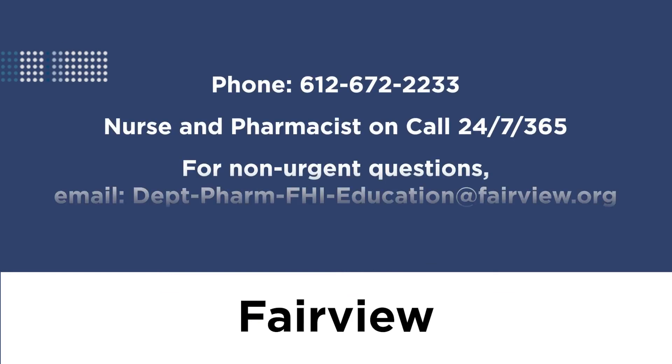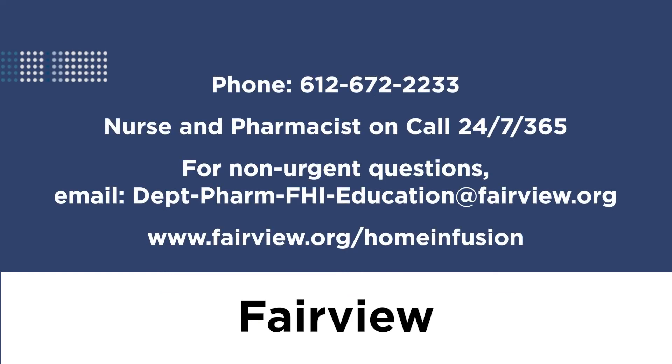Please call Fairview Home Infusion if you have any questions at 612-672-2233. We have nurses and pharmacists on call and ready to help you 24 hours a day, 7 days a week, 365 days of the year. Thank you for watching this Fairview Home Infusion video. We welcome your feedback. Please like this video and share a comment below.